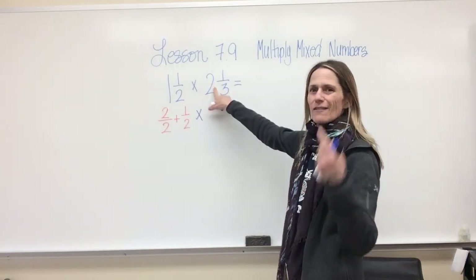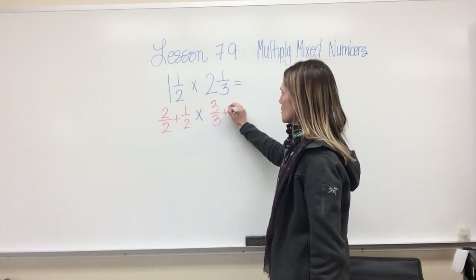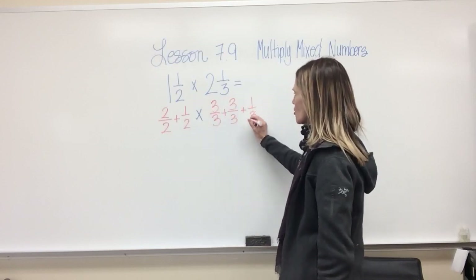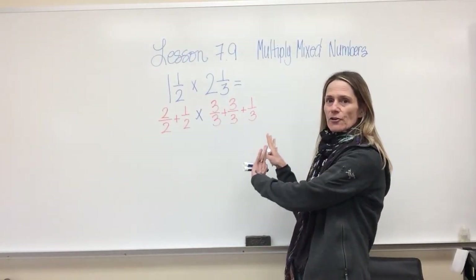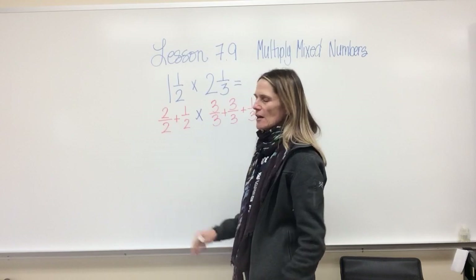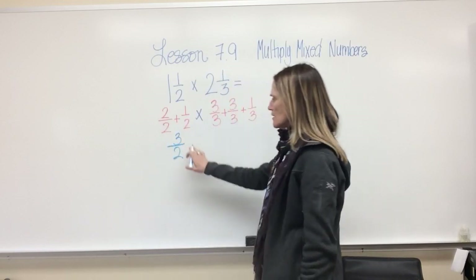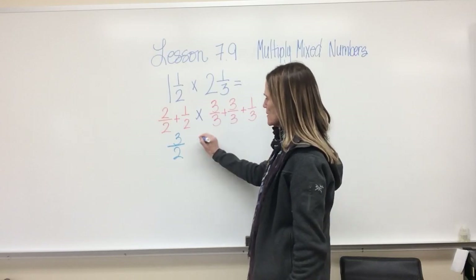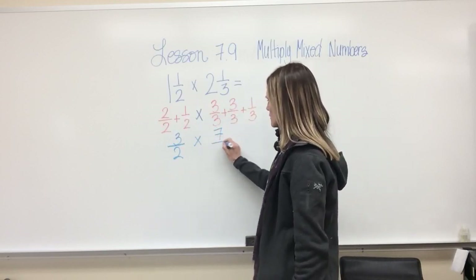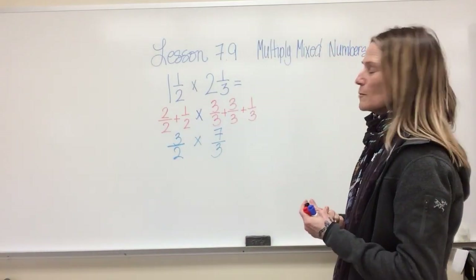How many wholes are in the whole number two? There are two, so I can say three thirds plus three thirds — that's six thirds — plus one third. So two and one third equals seven thirds. I have the exact same value, simply written differently. From here, same denominator, easy: two plus one is three halves. And six plus one is seven thirds.